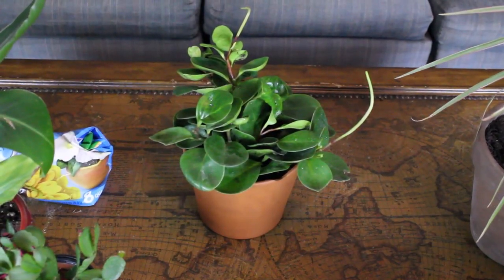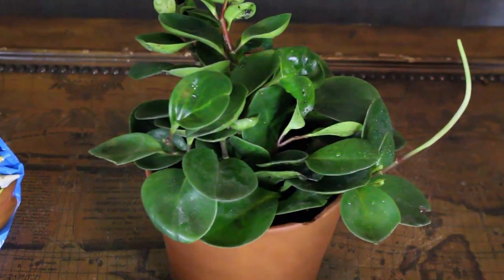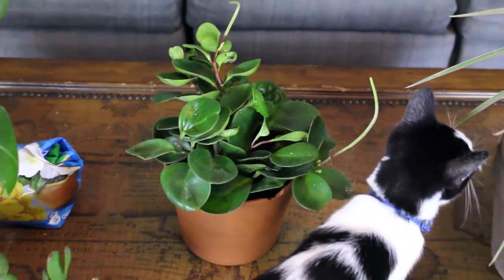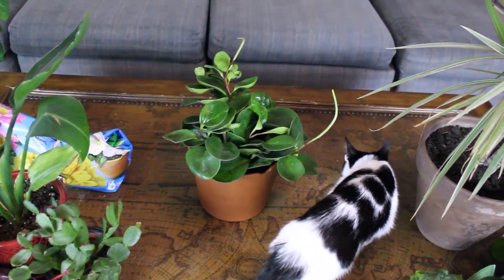This plant has several different common names. It's called the baby rubber tree, which is in reference to the Ficus elastica that it sort of resembles, although it is not related to it. It also gets called the pepper face plant because it resembles Piper nigrum, the true pepper plant, although it's not identical by any means.